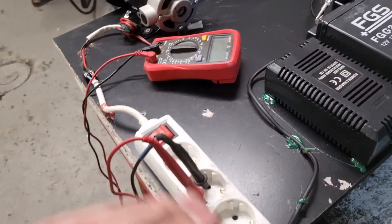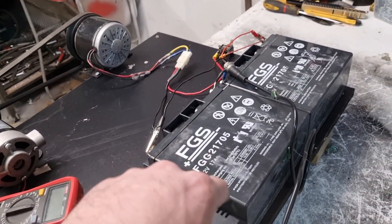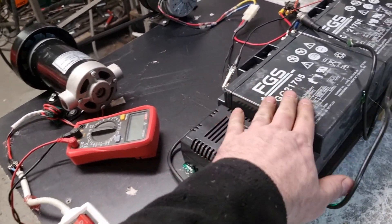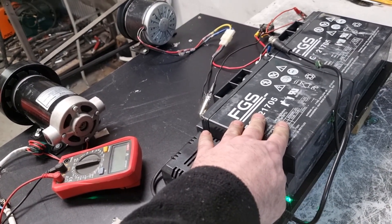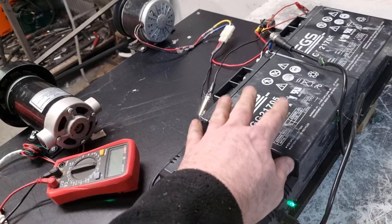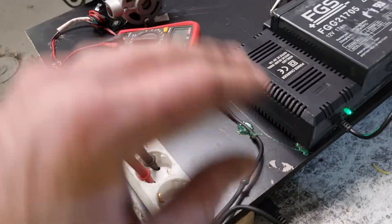And here we have the charger. So, when this runs, this charger will charge these two batteries at the same time. So this battery will never be drained out — it will always charge because I will show you soon.